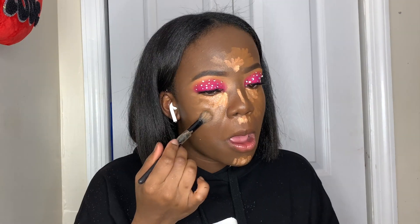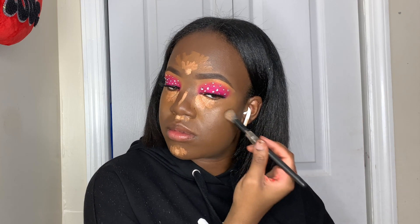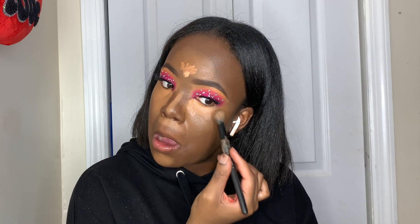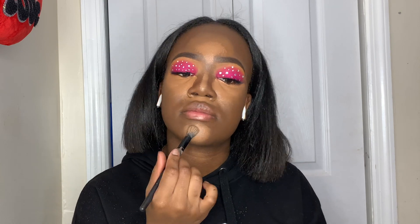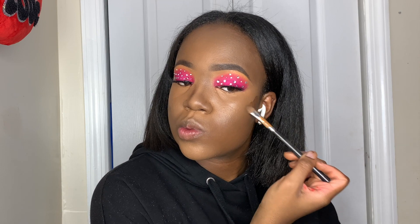I'm going to blend all of this in with the ELF floss concealer brush using a very light tapping motion. Now going back in with the Dream Radiant Liquid Foundation to create my contour, then using the side of the beauty blender to blend everything out.